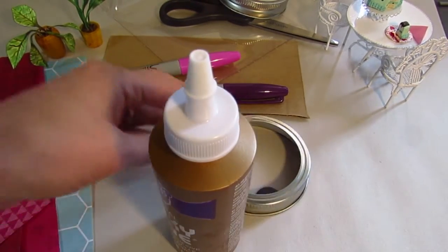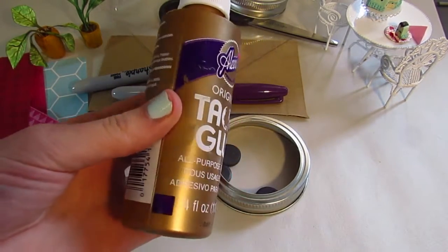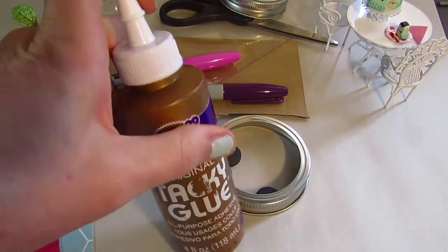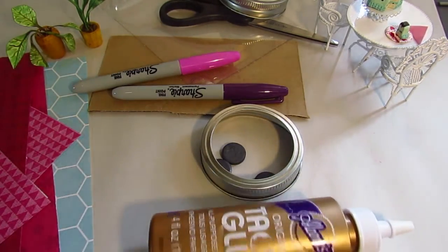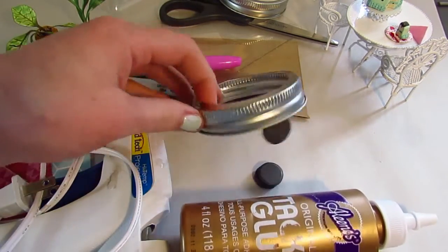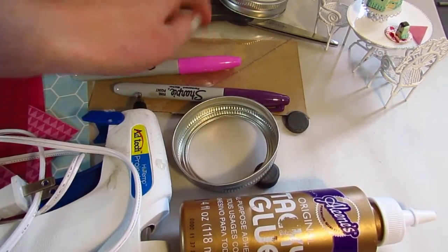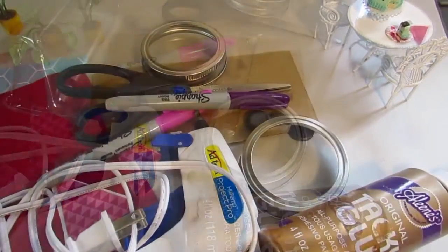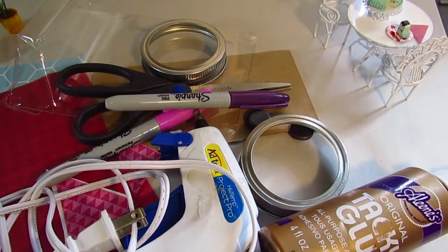To glue our paper to our cardboard I'm going to be using Eileen's Original Tacky Glue - probably my favorite kind of glue because it holds really well and brushes on really well. I'll also be using hot glue to adhere the magnets and the cardboard to the jar lid, and also to adhere the plastic to the jar lid. And now that we've made a huge mess of our workspace, let's get started!